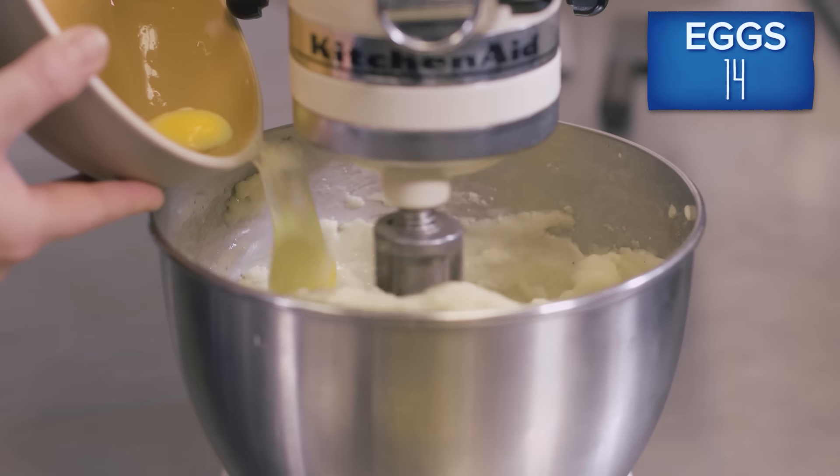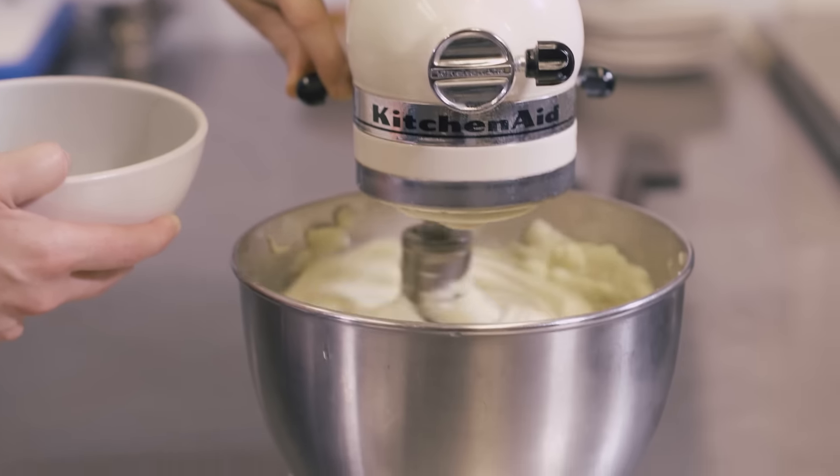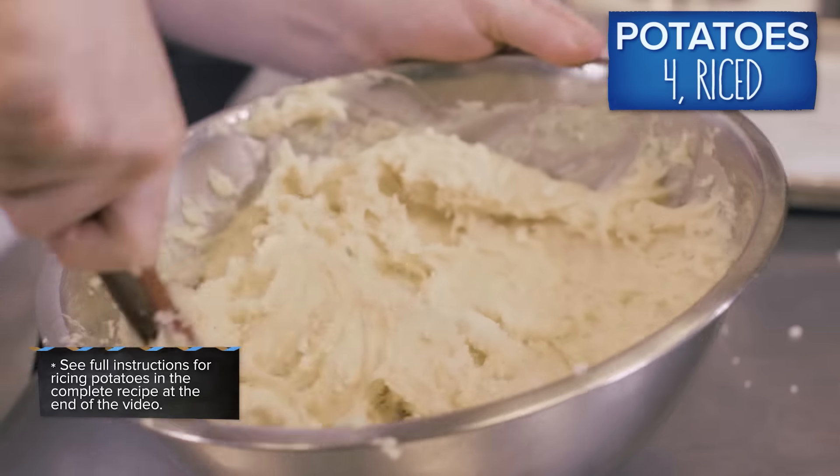Add one egg at a time until all of the eggs have been added. While still warm, fold the riced potato mixture into the dough with a rubber spatula.